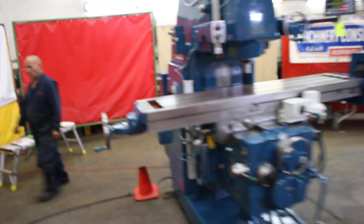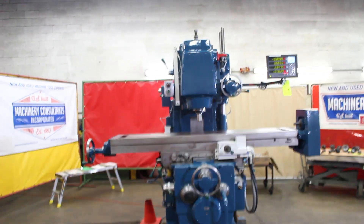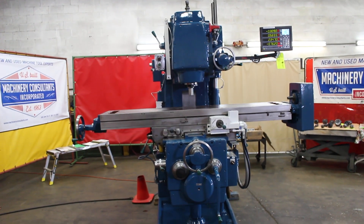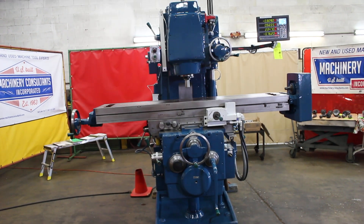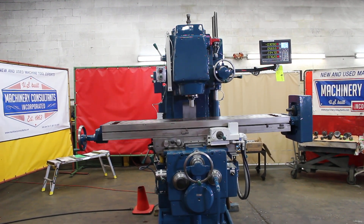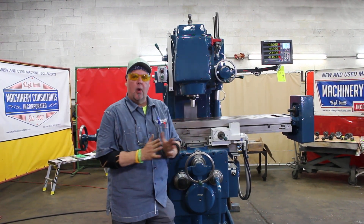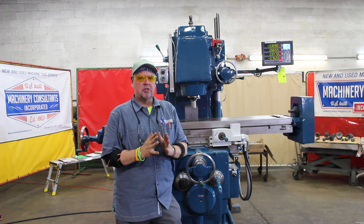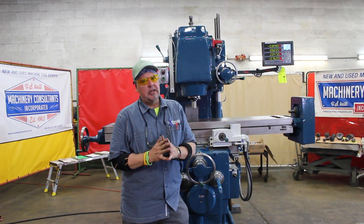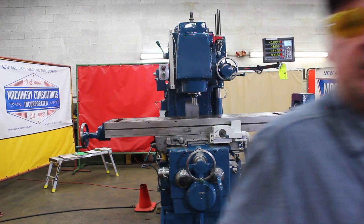On behalf of Machinery Consultants, we'd like to thank you for your time to preview this video. Our intent was to show off how well it turned out, focusing in on the Newall DP1200 display, freshly installed. If there's anything else we can help with, let us know. We're here at 801-531-9500. This is Machinery Consultants in Utah at www.machineryconsultants.com. Thanks again, have a great day.